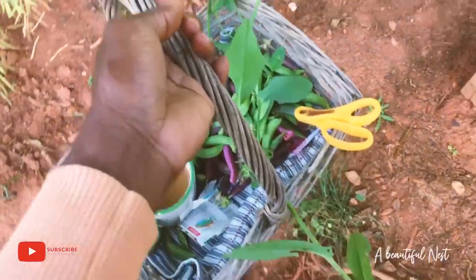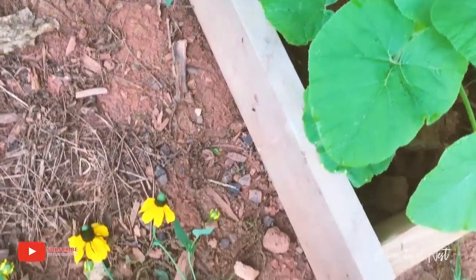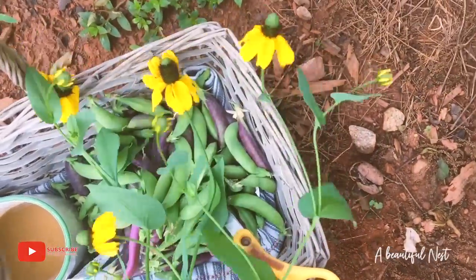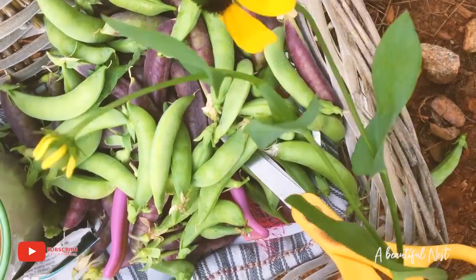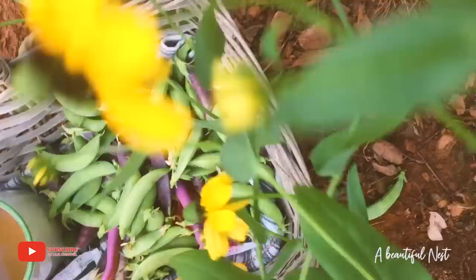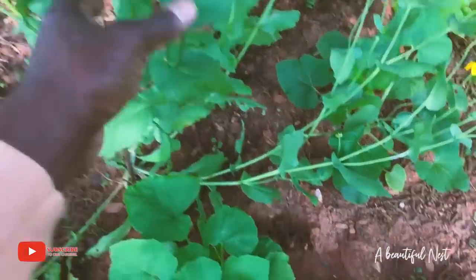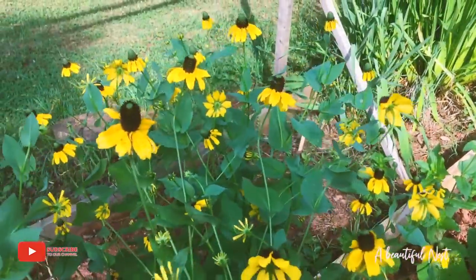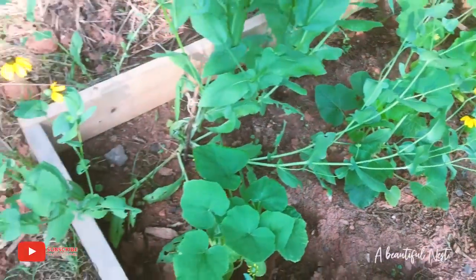I just tied up this plant because it was falling and then this branch broke off, so we'll put that in the box. These are the sugar snaps so far and the harvest is really good. I'm just sipping on my coffee. I just tied this up with some twine and gave it some support because it's so full of blooms — it's just really heavy. This one needs to go up as well, so I'll put that one up in just a minute.